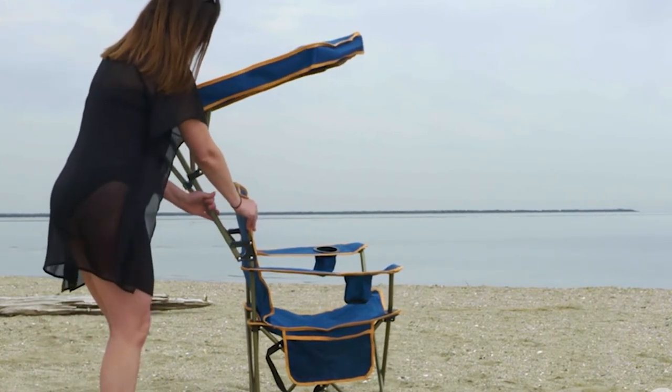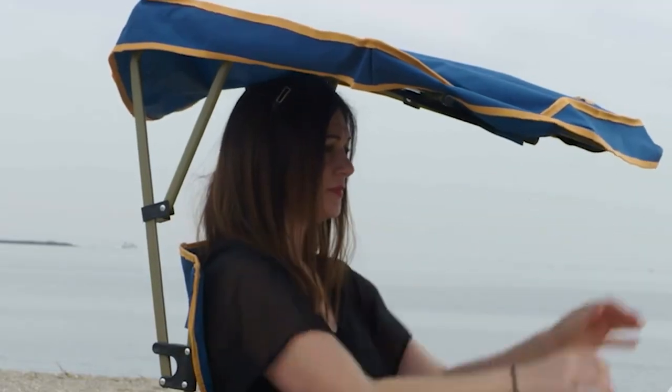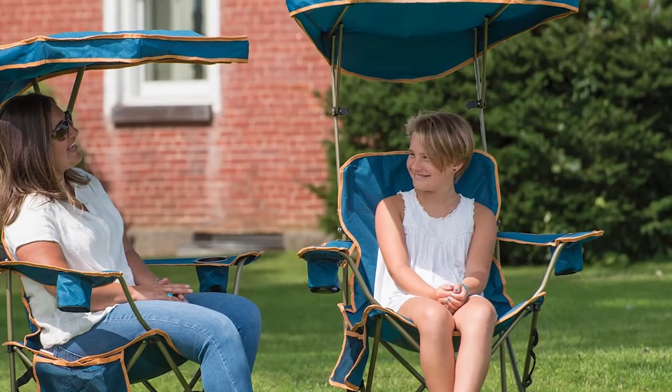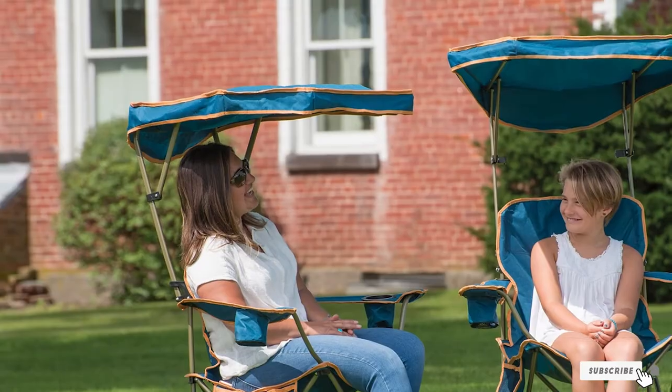Weighing in at only nine pounds, this light soccer mom chair is a breeze to take to games. It unfolds quickly for setup, and once the canopy is down you can tilt it lower or raise it to your preferred settings. The material for the chair is thin enough to dry quickly, but it'll keep you comfortable for those long afternoon games and is breathable to help you stay cool.